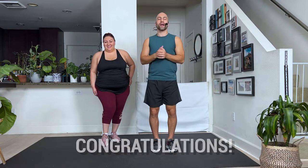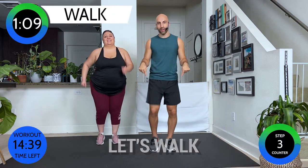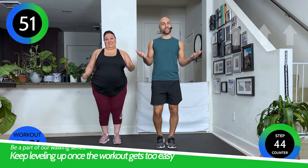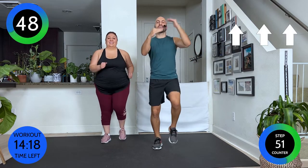Hey everyone, congratulations for showing up for this 2,000 step workout. My name is Dustin Ripkins, with me today is the amazing Iluisa. We're gonna get started right away with your walk — we're gonna get our steps in, we're not wasting any time. If you're part of our series and you've done the 1,000 step video, congratulations for leveling up. Once this 2,000 step workout is too easy, you can level up to our next one: 3,000 steps. By the end of each workout, we want you to feel empowered, accomplished, and really proud of yourself for showing up.